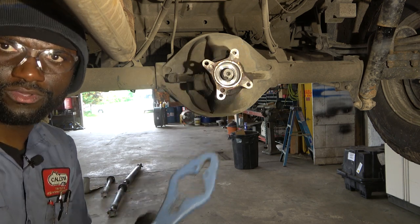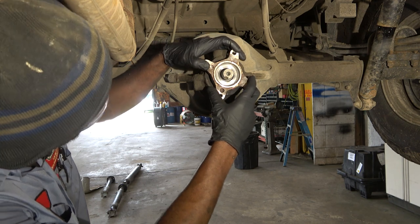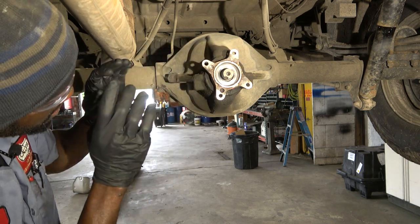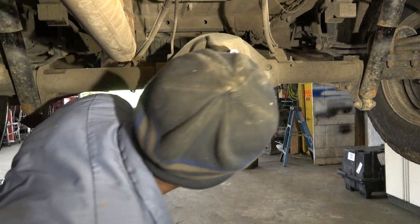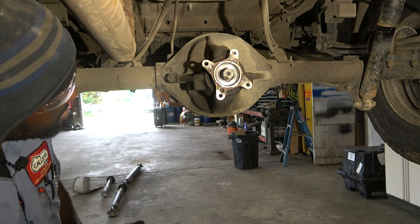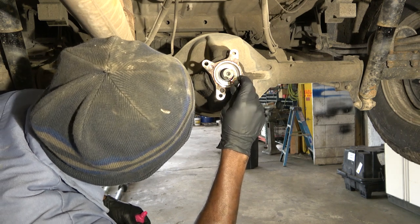We're going to remove our puller and get it out of the way. Before I remove the yoke completely I'm going to mark it so we can put it back the exact same way. I'm looking at the splines — all these splines look the same, so I'm going to mark it. Better safe than sorry.